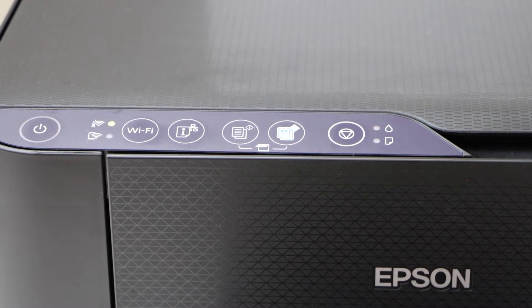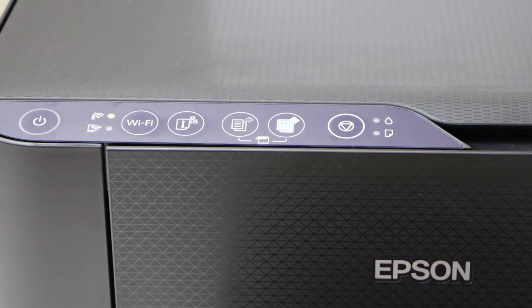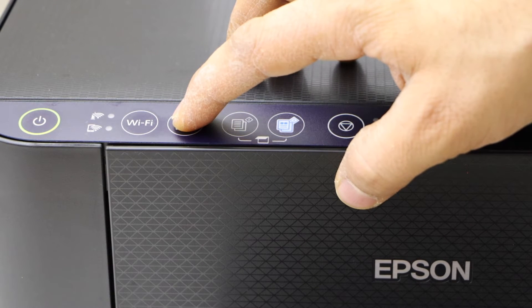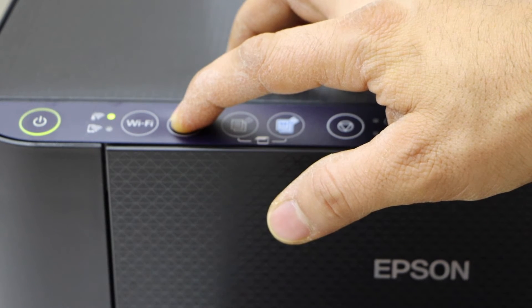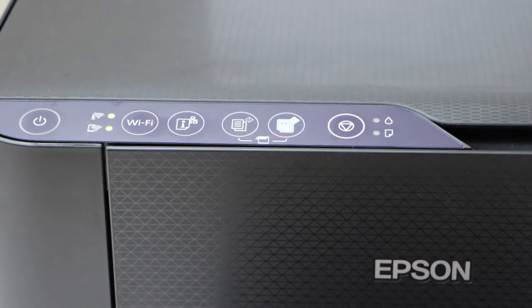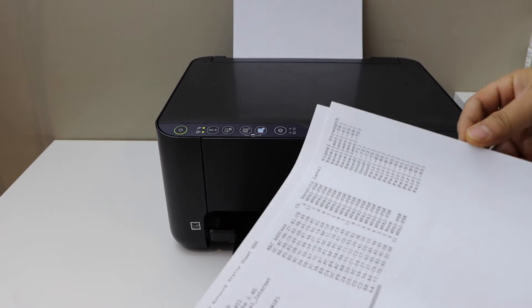That means Wi-Fi Direct is activating. Now we have to print its password, so press and hold the information button for 10 seconds — one, two, three, four, five, six, seven, eight, nine, ten — then release it and look for the first printed page.